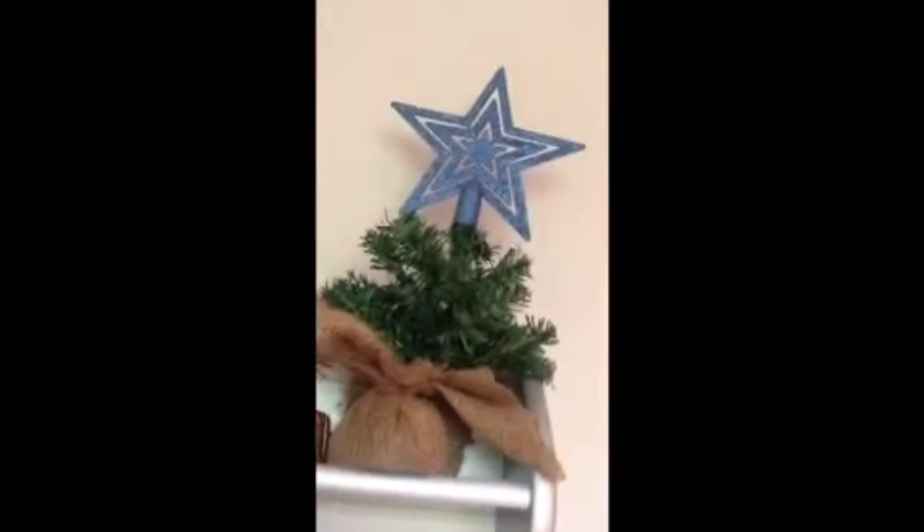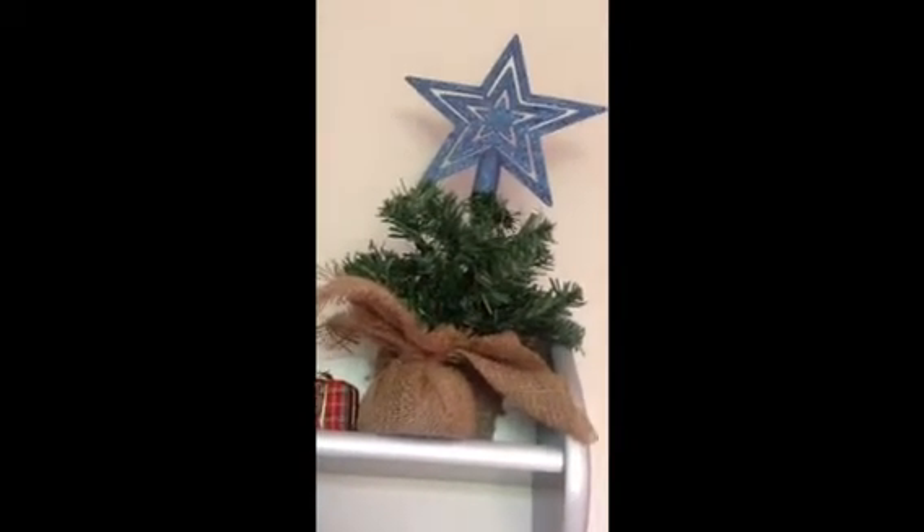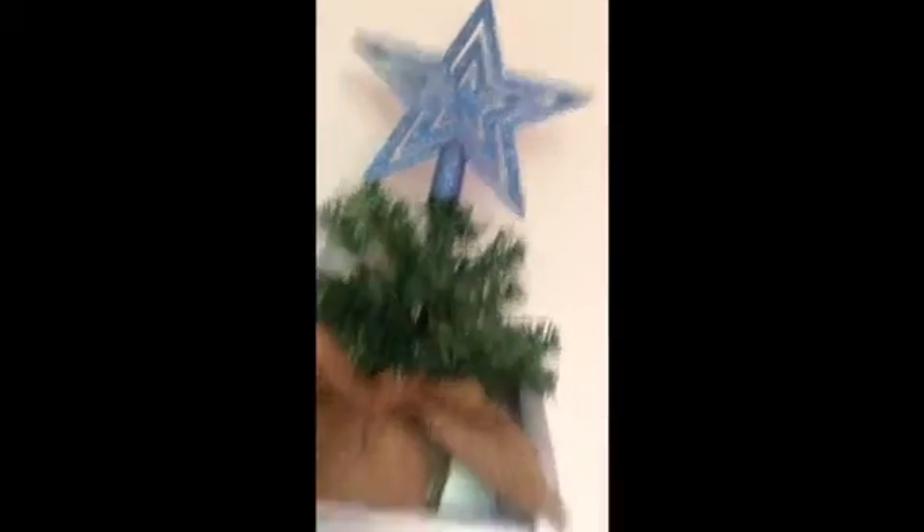I didn't think you'd seen this part of my room. This is just my tree. It's a cute little tree I got from the warehouse for about $5 or something. It's just got these big presents and a big glittery star on top. It's really tall.